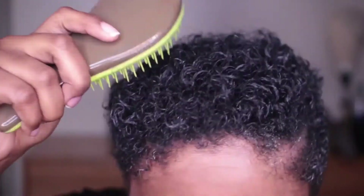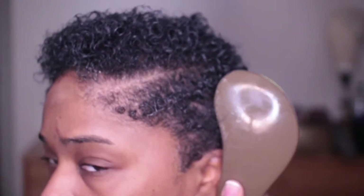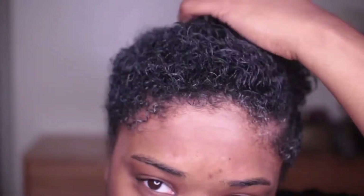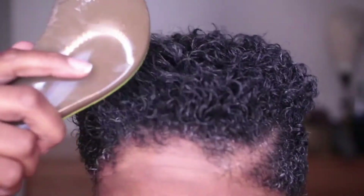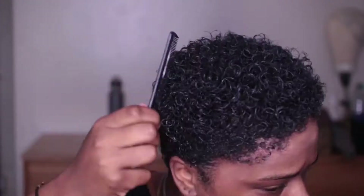After that, I'm going to comb through each section of my hair with my tangle teaser brush. And as you can see, my curls are already super defined. That's what I love about using these three products — it gets my hair defined, moisturized, and gives it a really nice hold.